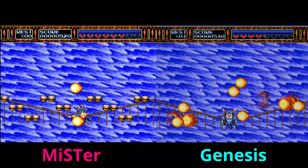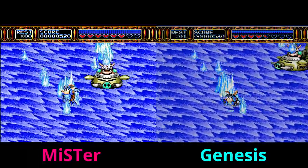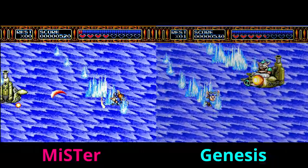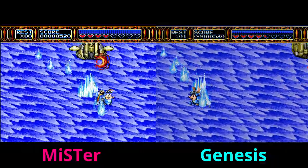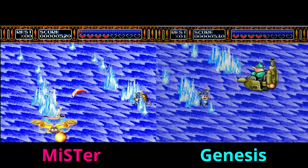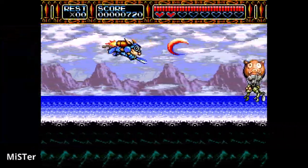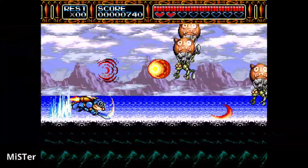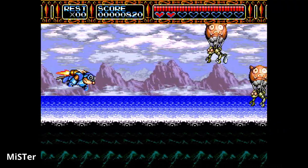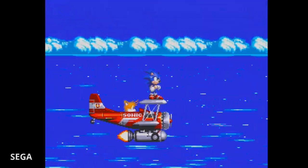My one small complaint is the controller setup — I need to find a three-button controller for the MiSTer. On the Genesis version I was able to stun-lock the second stage boss as I normally do, but on the MiSTer I couldn't control the game as well. It's not due to latency — it's just the buttons being in the wrong positions. As far as Rocket Knight Adventure on the MiSTer goes, other than slightly more vibrant colors it is near-perfectly identical.